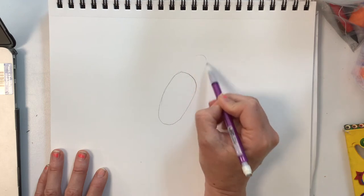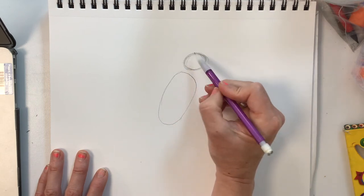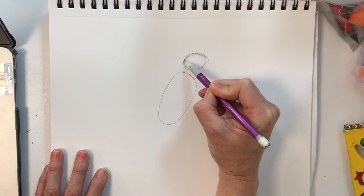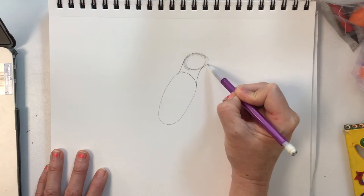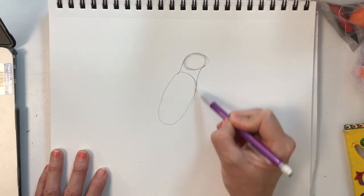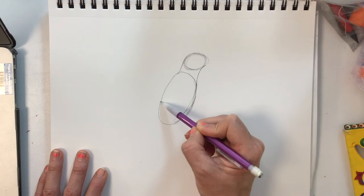The head is a circular shape but it's still oval, not completely circular. Connected to the body shape, and I'm going to make it a little wider than the body shape. You can always change your body shape later if you don't like it.